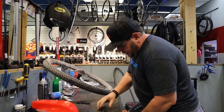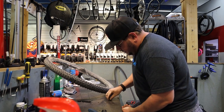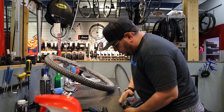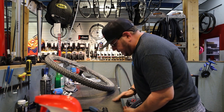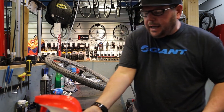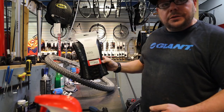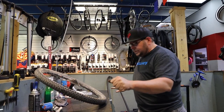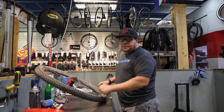A customer came in and he already has tubeless wheels set up, just old tires that need replacing. So what we did was pick out the best tires for his bike, and I'm changing the old tires out for new ones while keeping them tubeless.